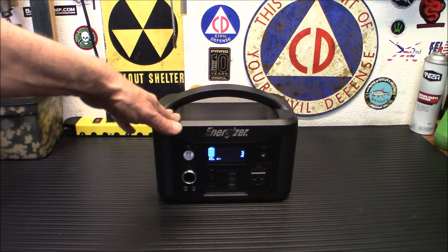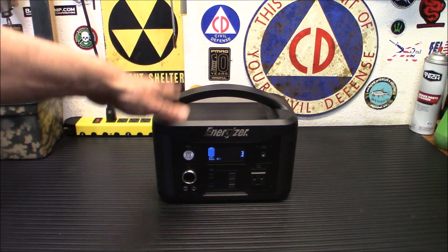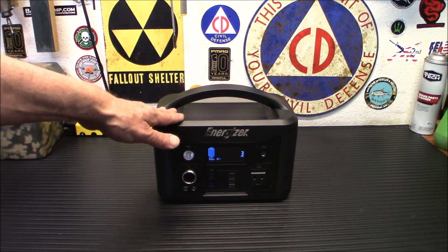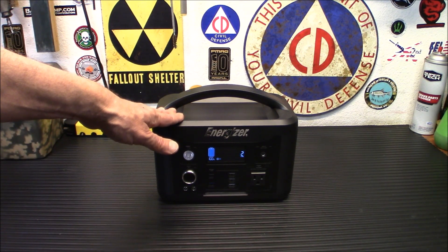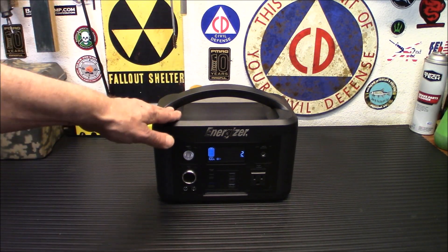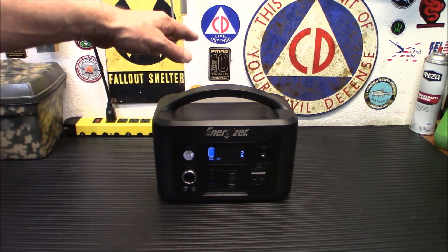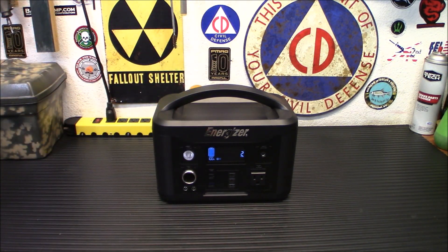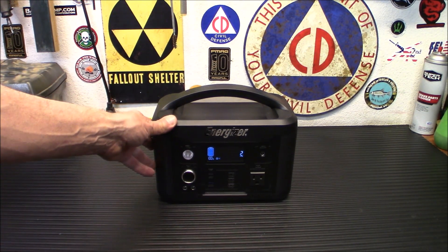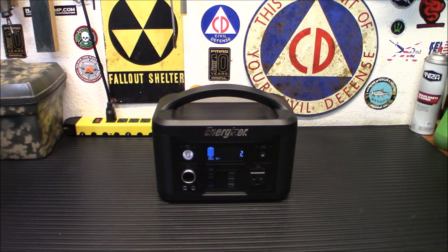You have six different battery protections on this. The battery management system can protect your devices in six different areas: overcharge, overcurrent, short-circuit, thermal, over-discharge, and overvoltage. In other words, if I plug 600 watts of solar panels into this thing, it's not going to blow up — it'll give you an error code and tell you it's overvoltage. Over-discharge: when it gets to a certain level, I believe it's 10.4 volts, it will shut off. Definitely a cool system with a whole lot of protections built in.